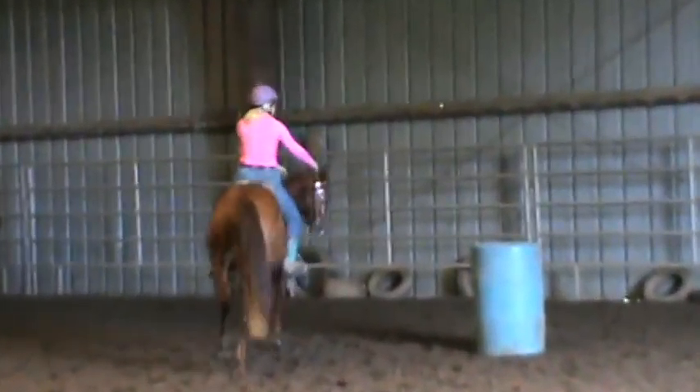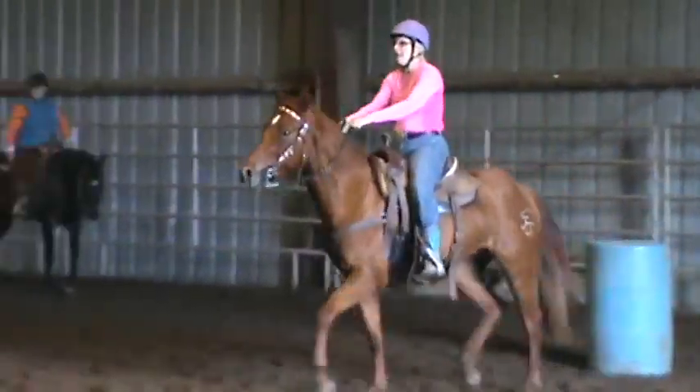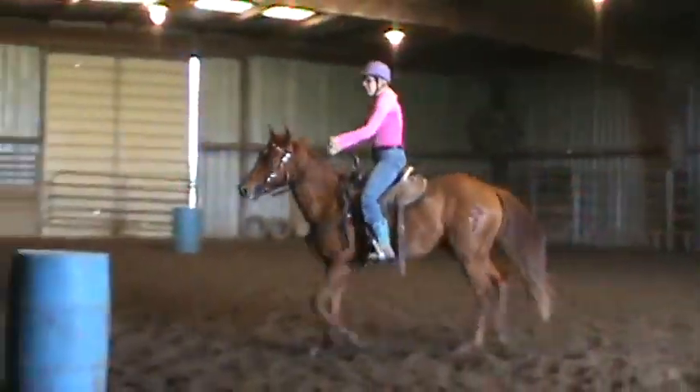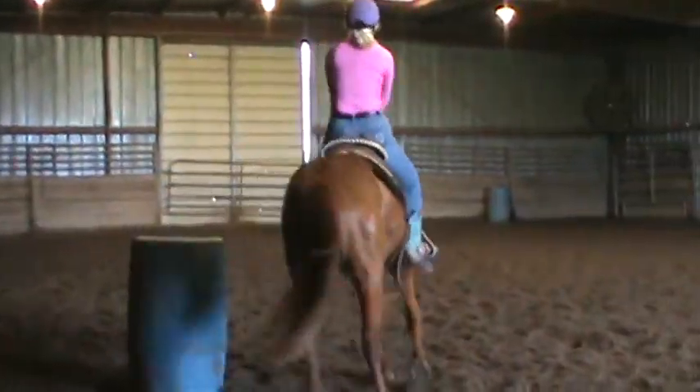That's better. Go on up there. Go on across. Ground. Down. Get your space. Go across. You're out a little wide there. See, it took too long to turn it.